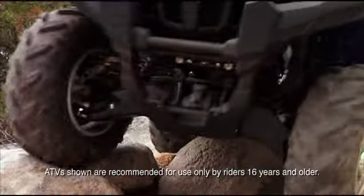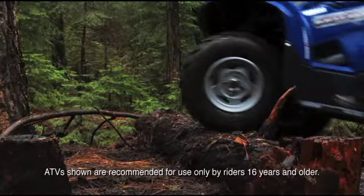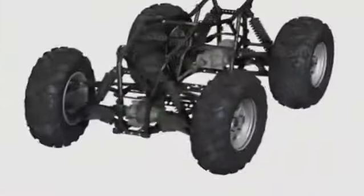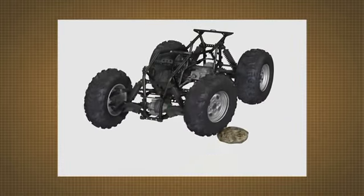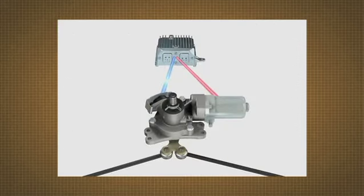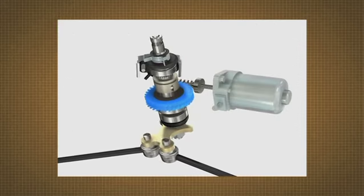The EPS system also really excels when riding in very rough terrain where ruts and rocks have the tendency to quickly force the wheels to one side or the other. These jerking wheel movements are transferred back through the steering system to the EPS unit, which activates the electric motor to quickly counteract the force and buffer movement of the handlebars.